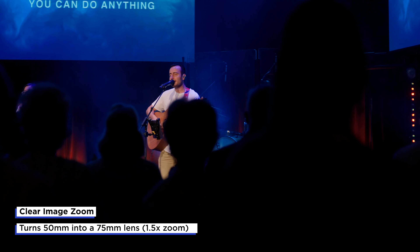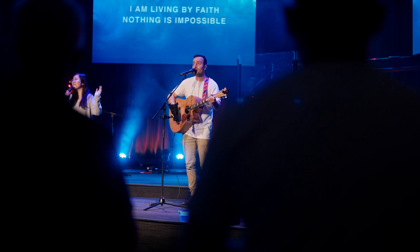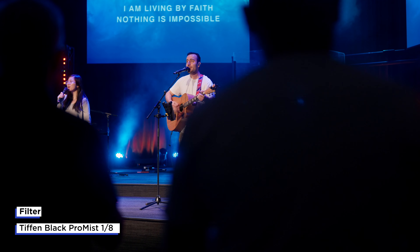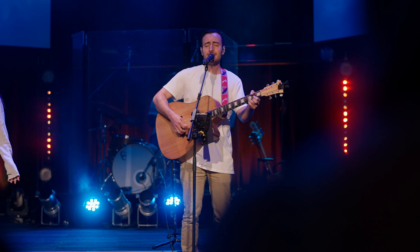There are some shots where you can see a little bit of flaring, and I believe that's because of the filter on the lens — I was using a Tiffin Black Pro Mist 1/8 filter. So it's not actually the lens causing that; it's the filter in front of it.